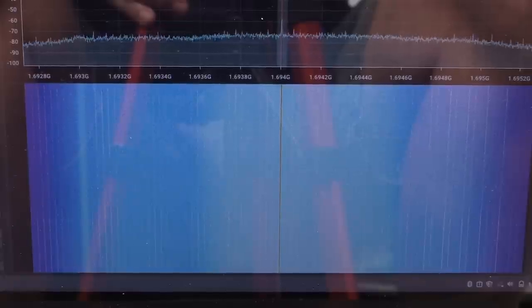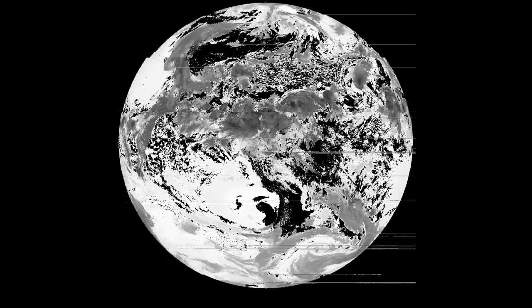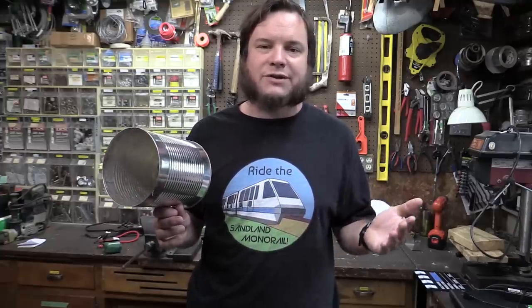Here's what my signal looks like on 1694 MHz with that UHF stick antenna that's been modified down. It's not a great signal, but it's enough to get occasional frames and a little bit of data from the satellite. I'm going to swap this feed horn onto the dish and see what that looks like in comparison to the stick antenna.